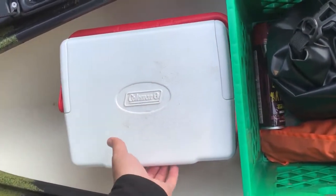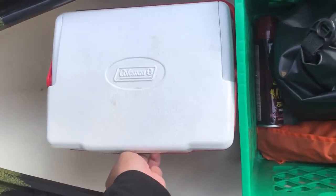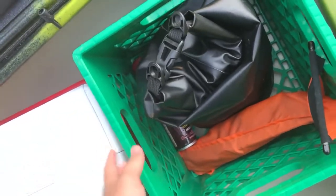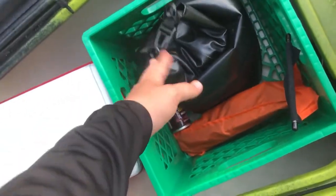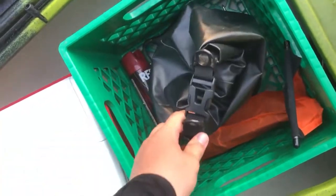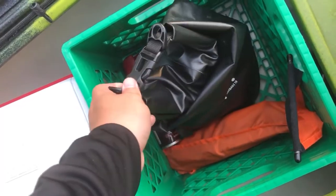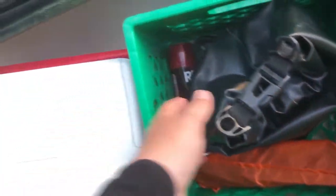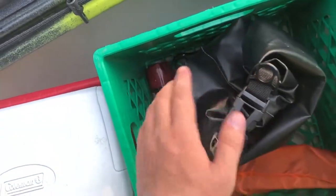I keep a cooler in there — just keep some drinks in it. I keep this milk crate, which was actually an idea from the guy I bought it from, but it works great. I keep my dry bag in here with all my GoPro gear, different mounts and stuff.